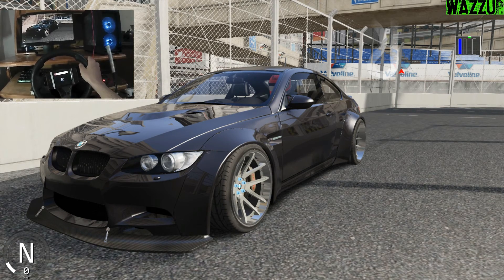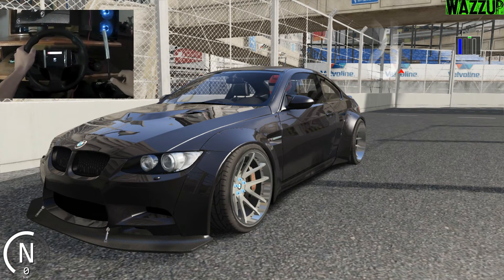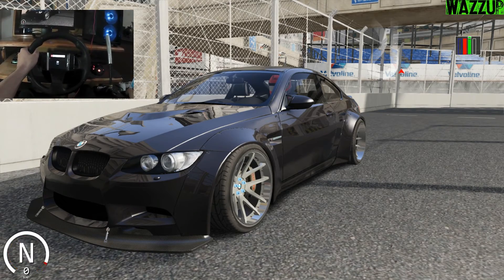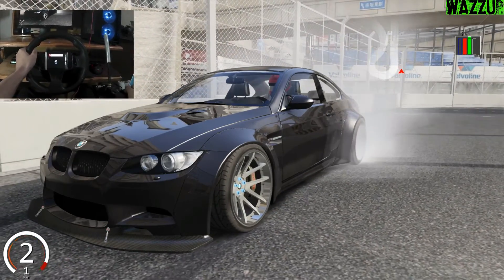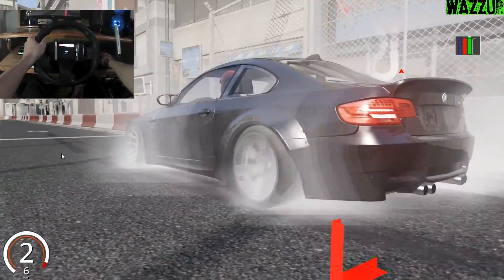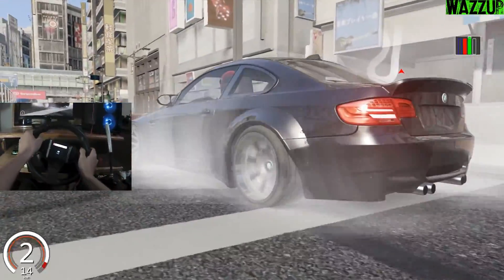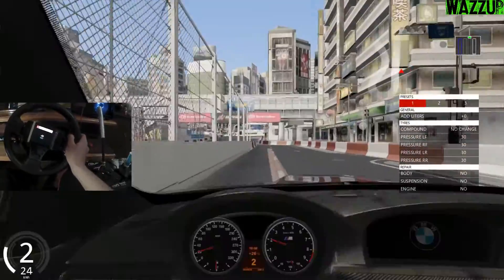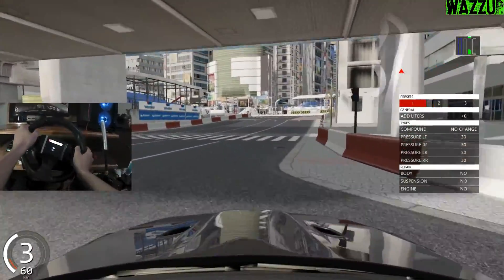As always, guys, let's do some burnouts! It sounds amazing, man - what a cool car. I really like it. It's got a really nice body kit. Now let's set up the view and do some good drifts.